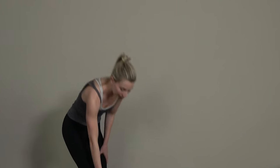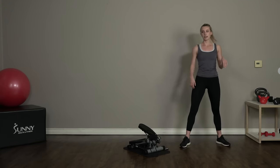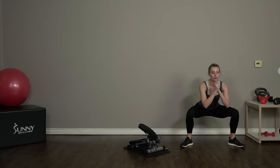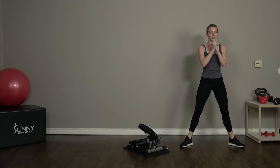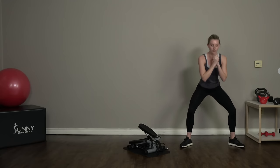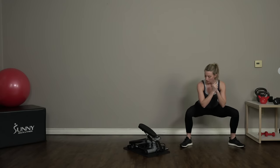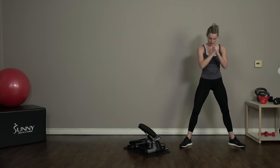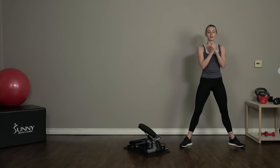We're gonna get off our stepper and get into some lower body exercises — going straight into sumo squats. We have three lower body exercises today, 45 seconds each, and then we'll take a 30-second break. Great job, guys — dipping it down into that low squat.